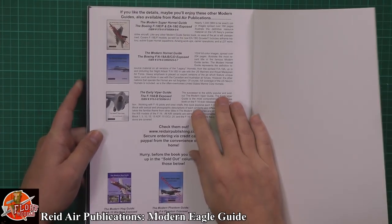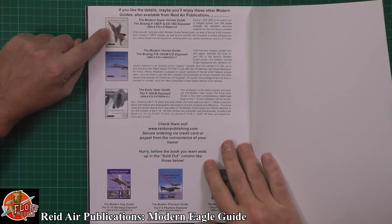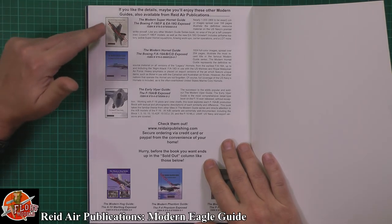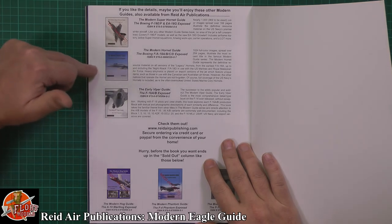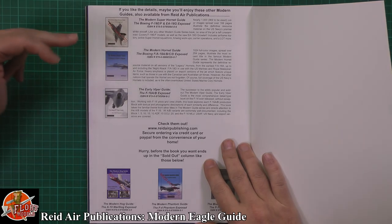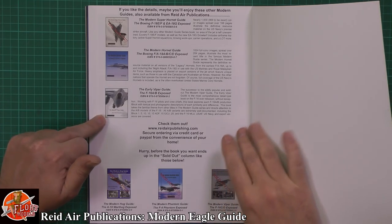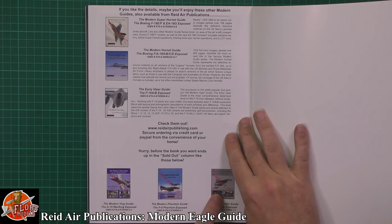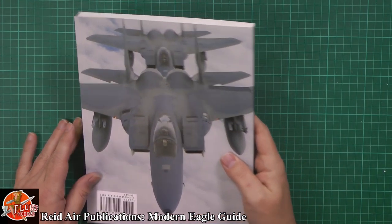There are other books available in the series as well. If you're interested in the Hornet, there's one on the Super Hornet family covering the EF and G versions, and obviously the normal Hornets — the Legacy Hornet in A, B, C, and D. There's an F-16 one but that one is sold out. We're also sold out of the Phantom one and the Hog as well.